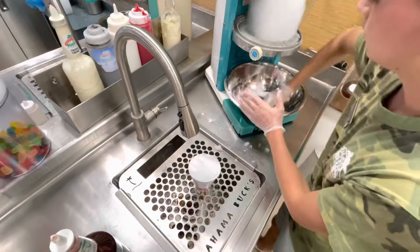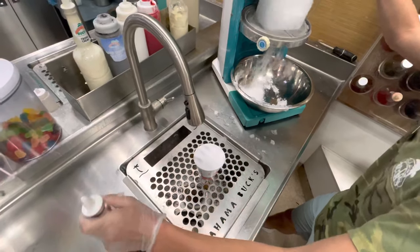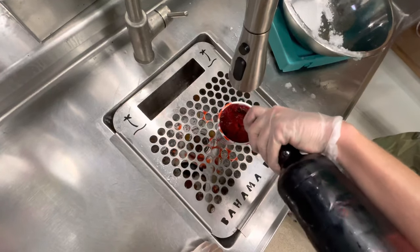You want to grab a football-shaped handful of snow and pack that all down in your cup. Once that is packed down, you're going to grab your bottle by the neck and pour it in the middle — which is called poking a hole — and then walk the dog around the cup, as he says.